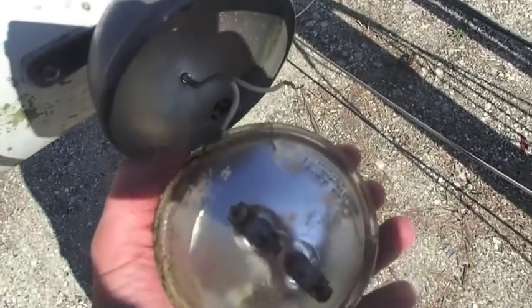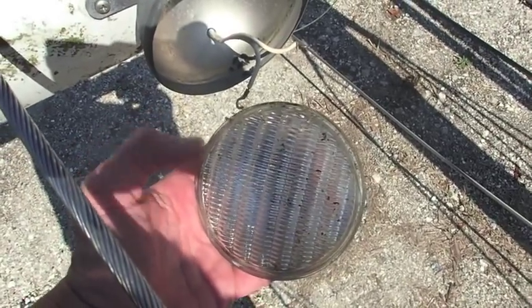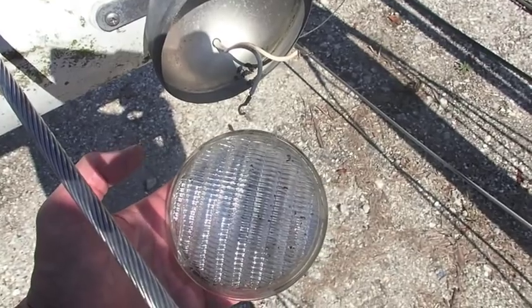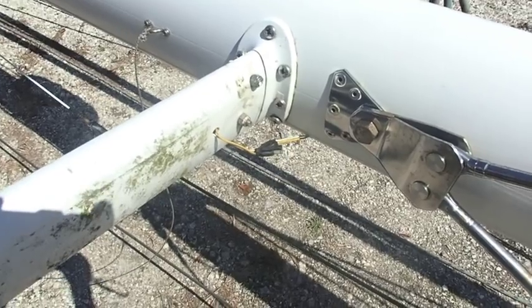I moved on to taking off the spreader lights next. We have a problem with one of them — this is actually the one that's working. The other one was broken and had water in it, so I removed that and we'll be ordering a new one.